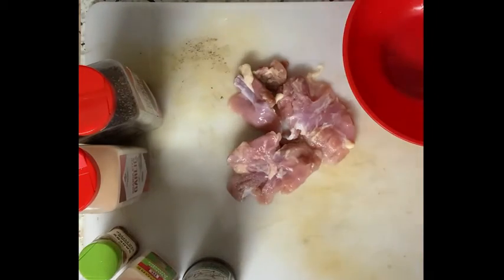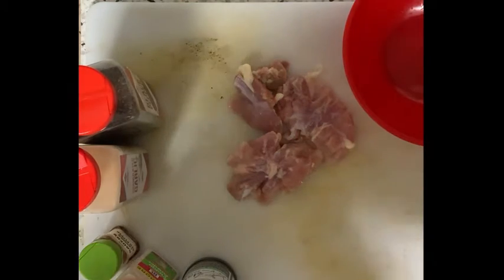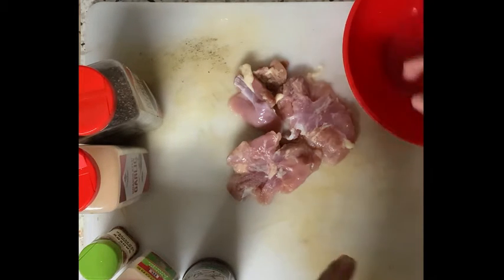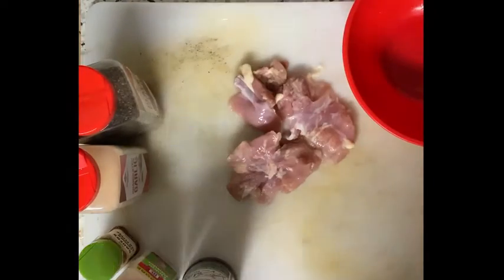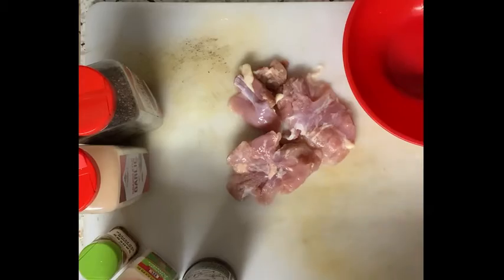All right ladies and gentlemen, I know this is kind of off from what I usually do, but I actually really enjoy cooking. What I'm going to be doing today is some chicken and vegetables — it's very simple, very easy. I know a lot of people can be kind of intimidated about cooking, but I want to do a really good delicious recipe for people who are maybe trying to get their health together or don't know where to start.